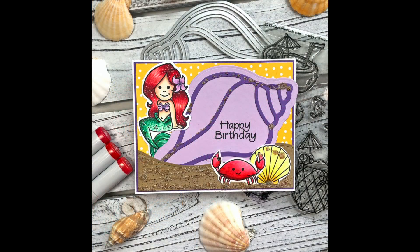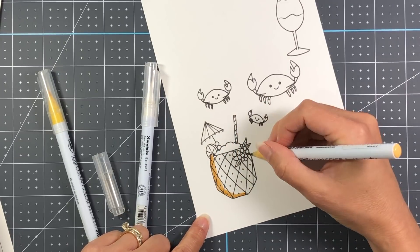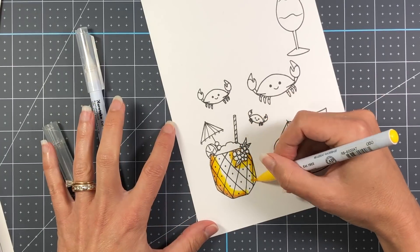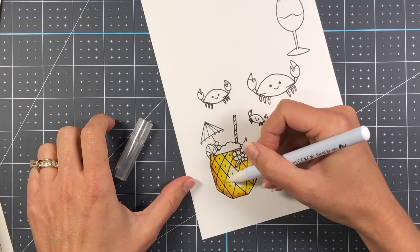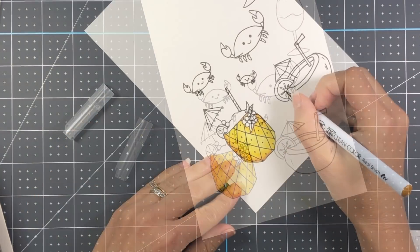For my third card I used the seashell on the front of an A2-size card. I also brought in the Mermaid To Stamp as well as the crab from the class kit and a seashell from the Seashells To Stamp set, added a border and some more sand to create this fun card. Now I do want you to keep in mind that these cards are my own designs — I don't know what Stephanie has in store for the class, but I'm sure it's going to be something awesome.